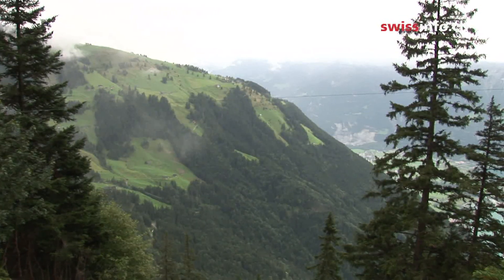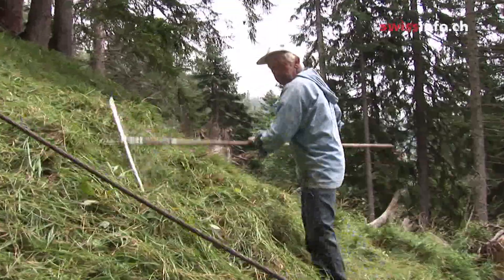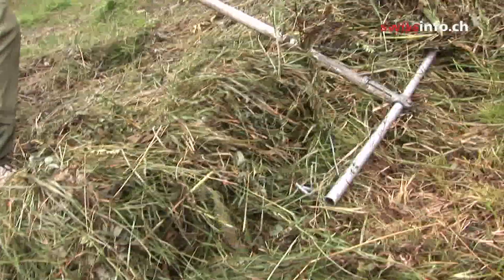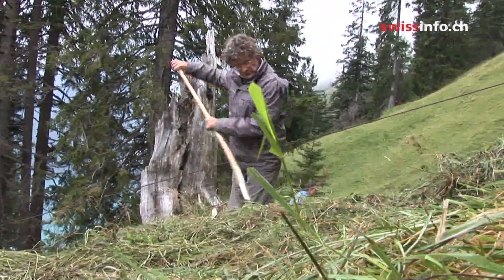Switzerland is one of the few alpine countries in which haymaking continues on steep mountain slopes. This is partly because farmers who do it receive subsidies. Nearly 100 farmers gather their own hay in Canton Uri.